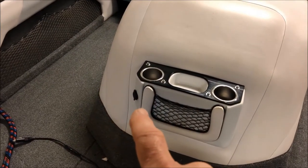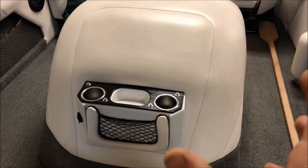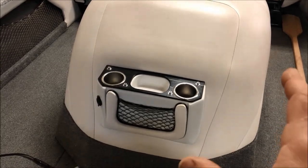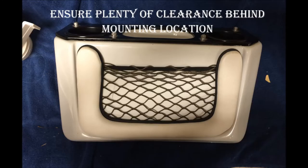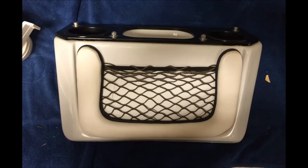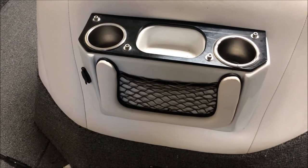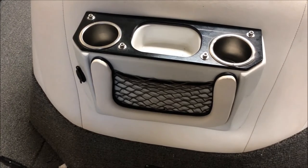I installed a power port here on the engine box, penetrating through into the engine box where I have good access to large cables with good amperage and good voltage. You'll need to find a suitable location for your power port that gives you enough room behind your mounting location without any obstructions. I measured behind my drink cup holder and had plenty of room, including the wires, without interference with the engine box itself.